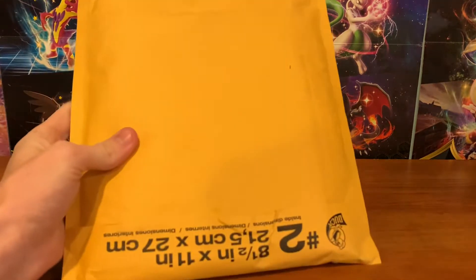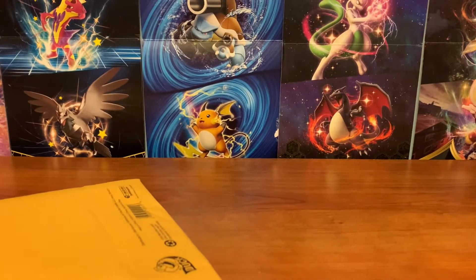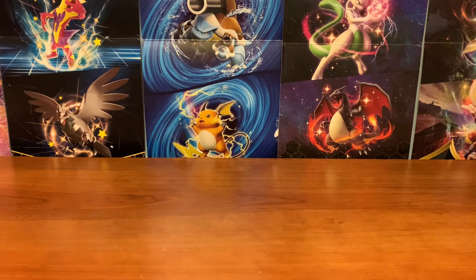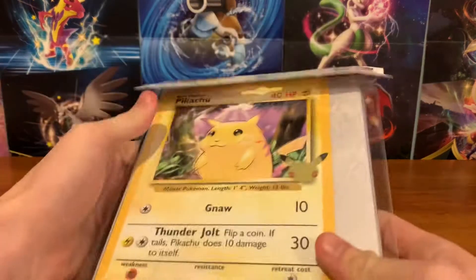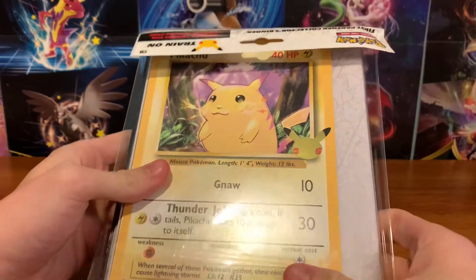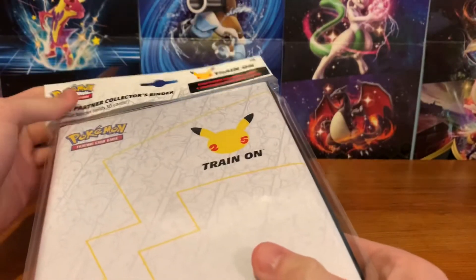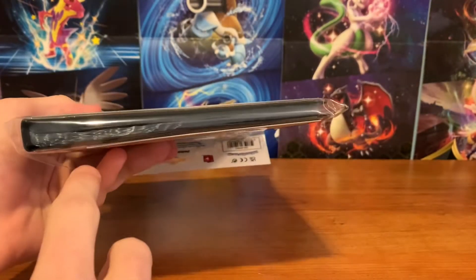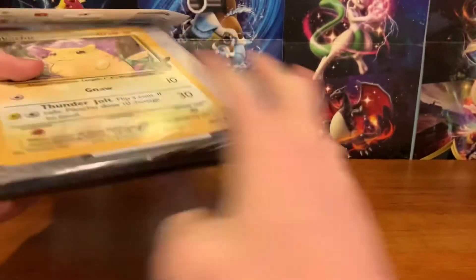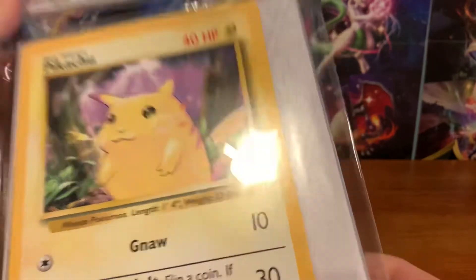Alright, first off we have this package right here, this is from Black Swamp Games, and I know what this is — it's a Pikachu binder, you guys saw this in my last video. Good thing I got it because this one is staying sealed, unlike the other one that was ripped or broken. So remember, be careful, make sure they're good. This is staying sealed, the Pikachu looks fine, which is good.